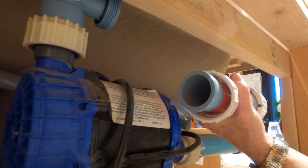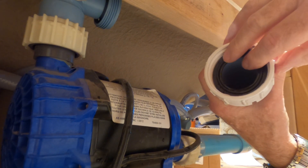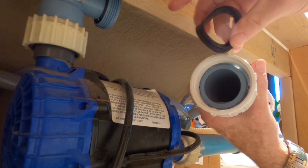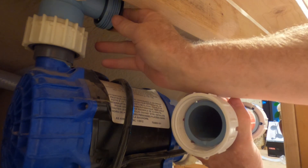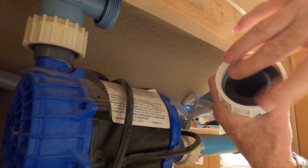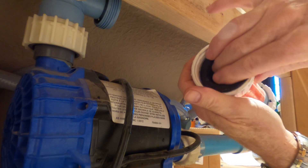Oh, here it is - rubber seal. So it must have went that way. I'm assuming it did anyway. Or maybe not. Which way did it go? Make sure it goes the right way.